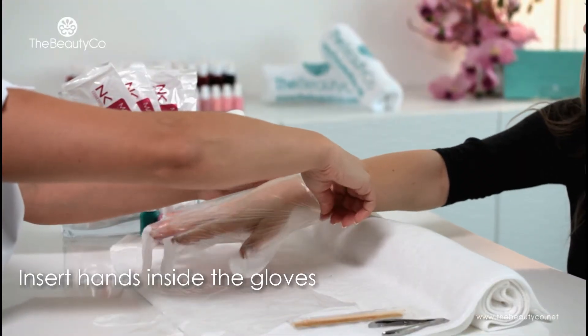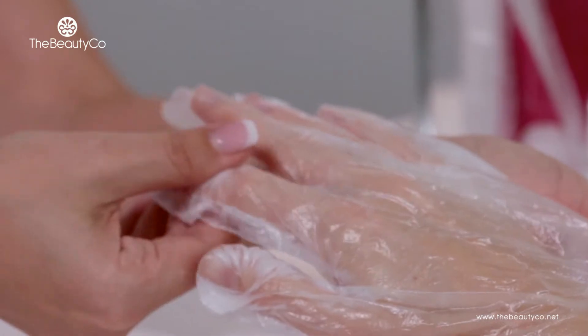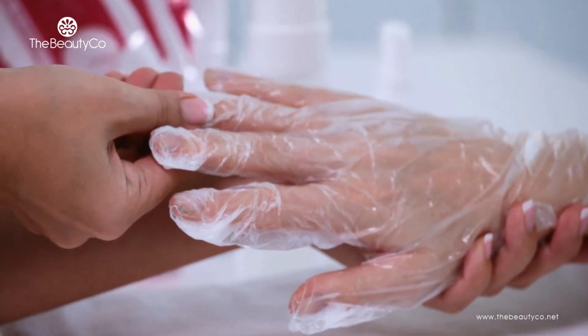Once this is done, you can proceed with inserting the client's hands into the gloves as indicated. This should be accompanied by a light hand massage that will ensure that the emulsion is equally distributed on the entire surface of the hand and that the cuticles are softened by the emulsion.